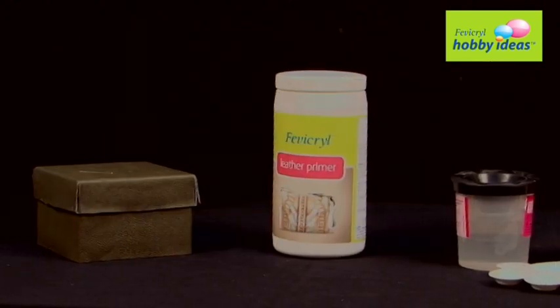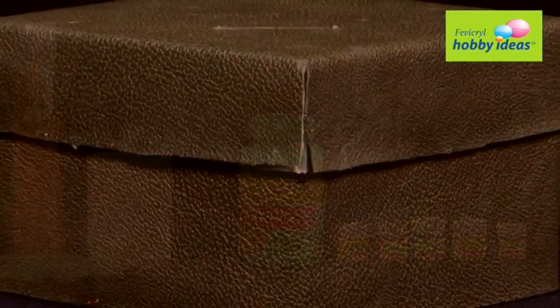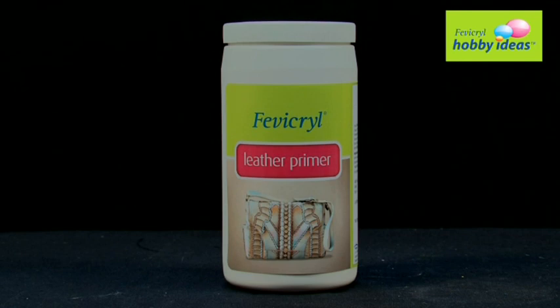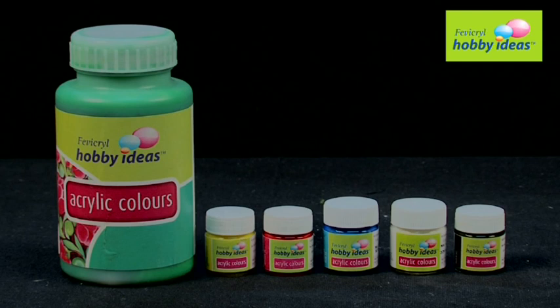Material required to create this colorful tissue paper box: Leather Tissue Paper Box, new Fevicryl Leather Primer, paper, pencil, carbon paper, fine art painting brushes, and Fevicryl Hobby Ideas Acrylic Colors — Light Green 12, Lemon Yellow 11, Crimson 04, Cerulean Blue 32, White 27, Black 02.